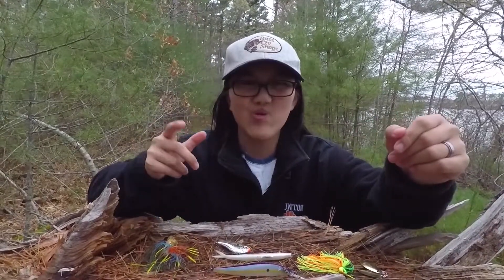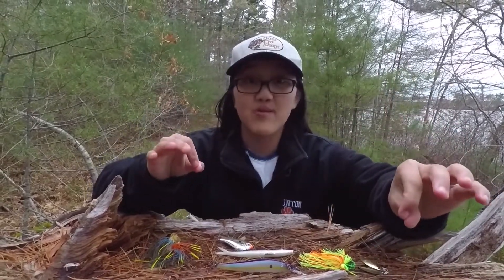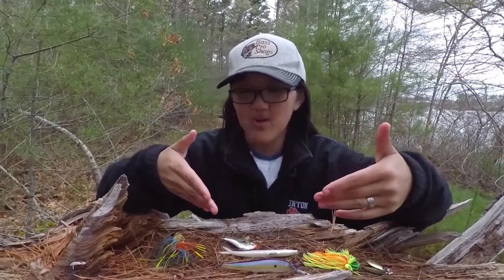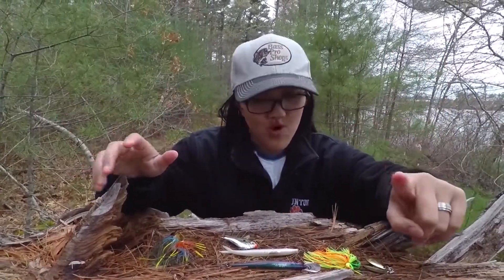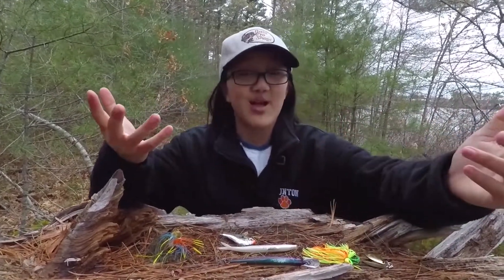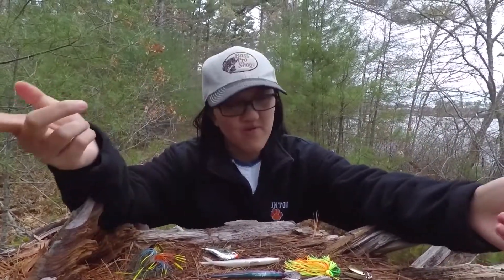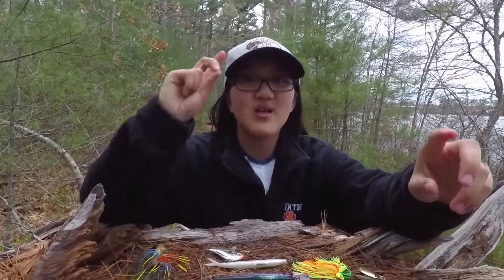Alright guys, that is all I have for you today. I know this is a short video and this is all my personal opinion — a lot of people might have different baits they like to use, they might have more or less. Again, this is for cold water in my opinion. You can always use something different — maybe you don't like jerkbaits, and that's fine. Use whatever bait and color suits best for you in your area. Hopefully you guys learned something, and next time I'll hopefully be going fishing. I hope you guys have a great rest of the week and weekend — see you later!